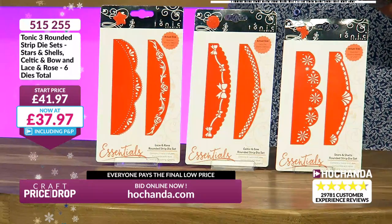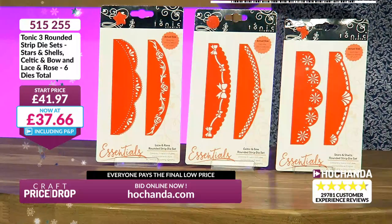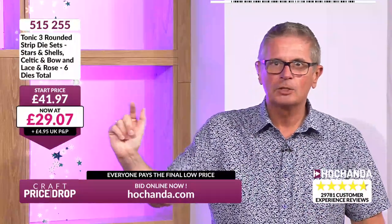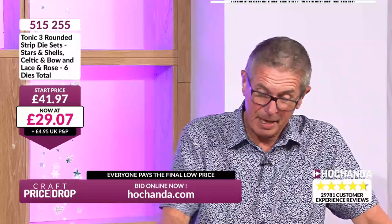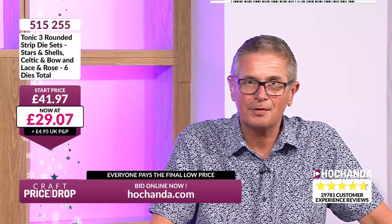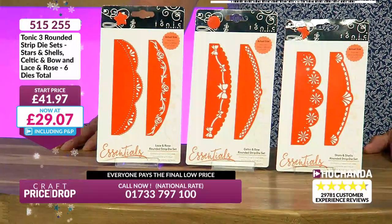If you go to stationers and get decorative card stock with this sort of fancy elaborate cutaway at the top, you pay a fortune. These dies will give you that effect at a fraction of the price. The arrows are flashing — the price is crashing, not just trickling. Let's have our first plummet: £29.07 — under 30 pounds! A saving of about £12, nearly 30% off. Lots of interest tonight.